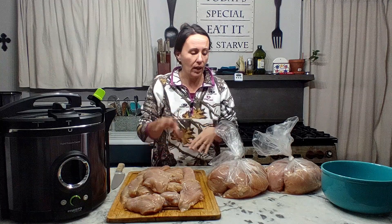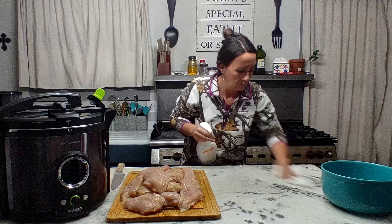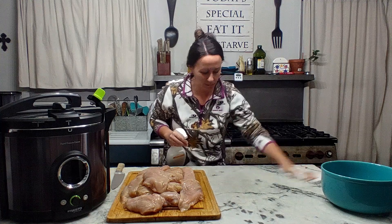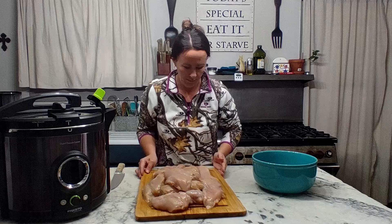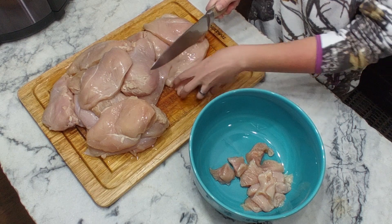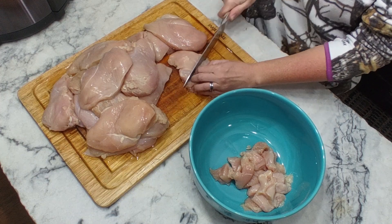I already have 10 pounds of chicken breasts here on my cutting board. First thing we need to do is chop this chicken up into about one-inch by one-inch cubes. I'm going to place the other bags back in the fridge to keep them cool until we are ready to use them. I'll wipe the counter to keep a tidy workplace. All right, let's get to chopping — just cutting it into cubes, roughly all about the same size, and placing it in our bowl.